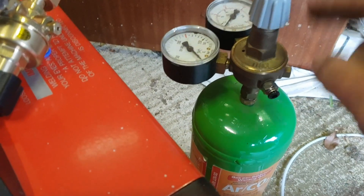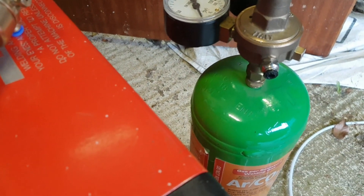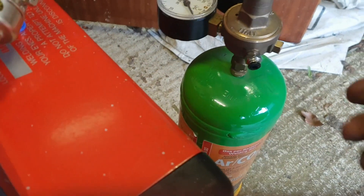Looking at the existing bottle, you've got the small regulator here and it's got an outlet tube connector which takes a plastic tube - which of course goes straight into the back of your MIG - and everything's fine. Now there are two options for connecting the bottle.